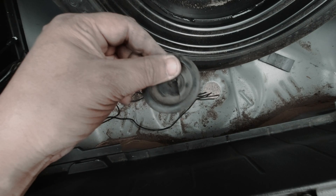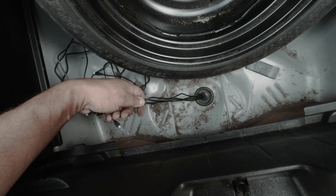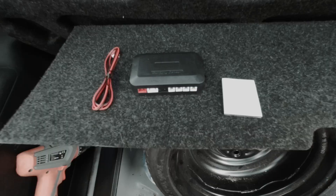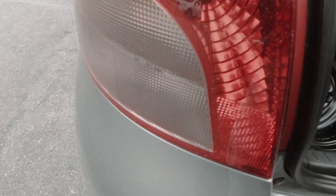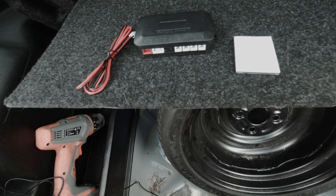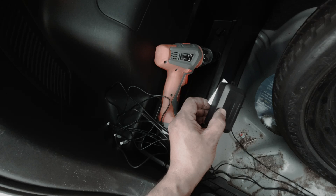We've got all the cables through the rubber grommet and that's back in place. All we need to do now is get the little controller box and get everything plugged in. As you can see, we've got the controller box — it comes with the power cable which we're going to wire up to the reversing light cluster, positive and negative, so it only works when you click reverse gear.